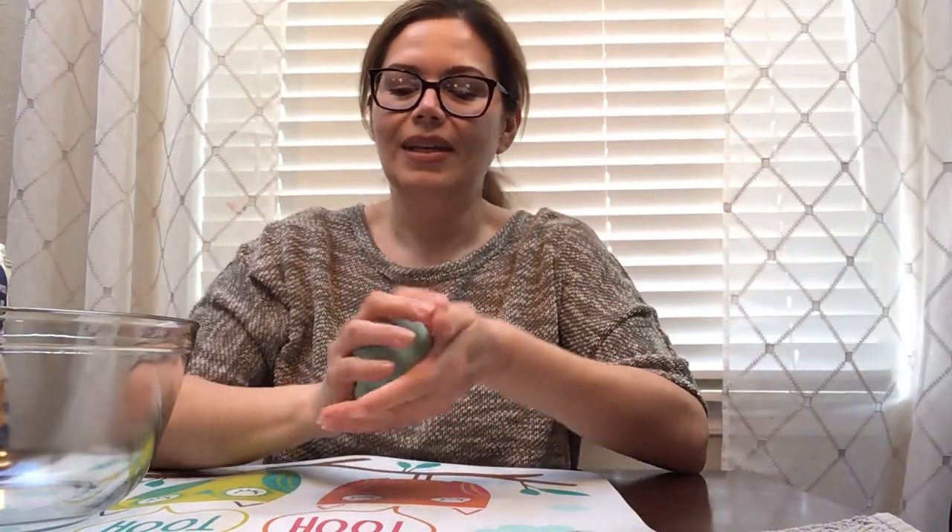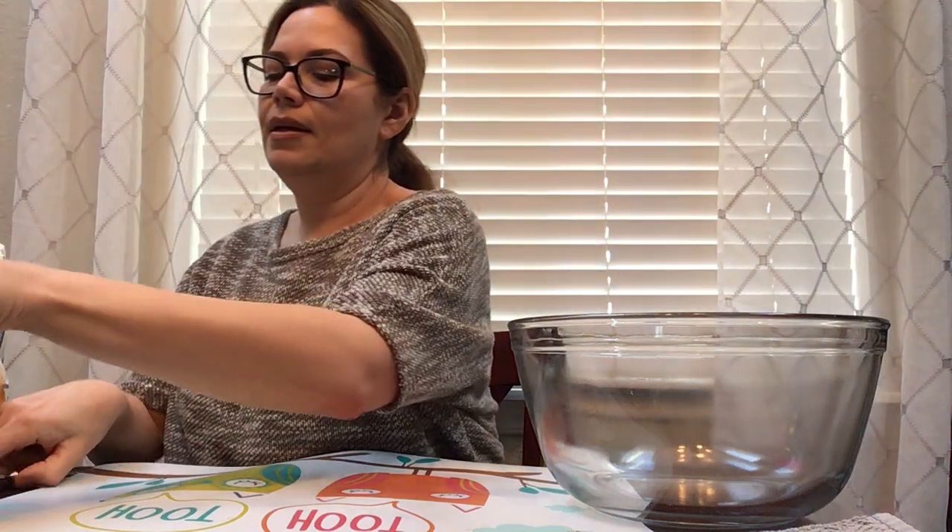You don't have to go to the store and buy it. All you need are a few simple ingredients that you probably already have in your kitchen. So let's get started. You will need a bowl to mix things in, and you will need something to stir with. What is this? It's a spoon.